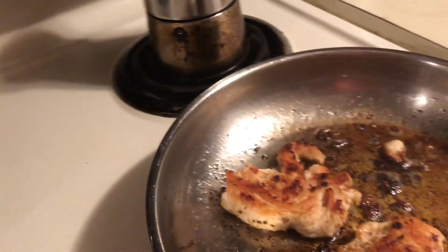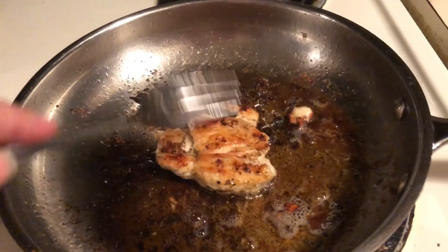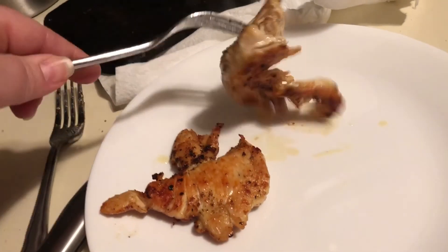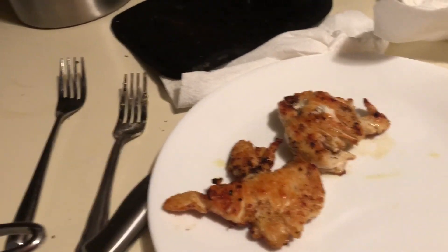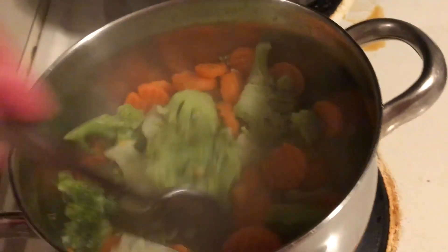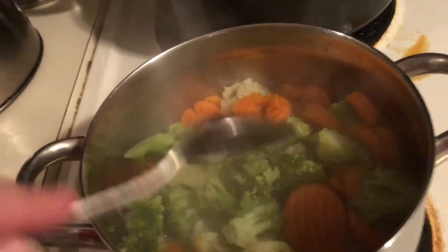I'm getting a plate and taking the chicken out — it is done. That's my favorite kind of chicken. Of course fried chicken is great, but this is healthier — it's boneless and skinless and it tastes really good. The water in the vegetable pan is almost gone, so as soon as it finishes evaporating I'll add butter, stir it, and it'll be good to go.